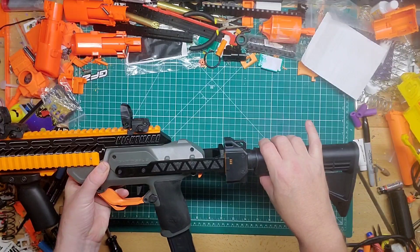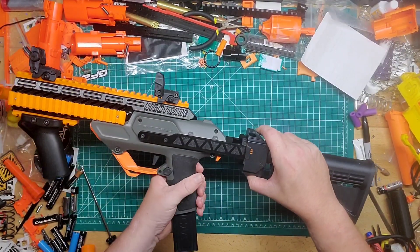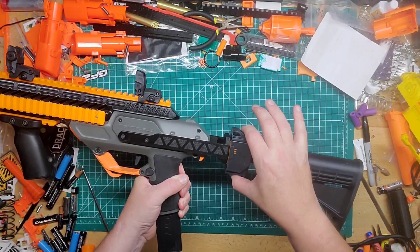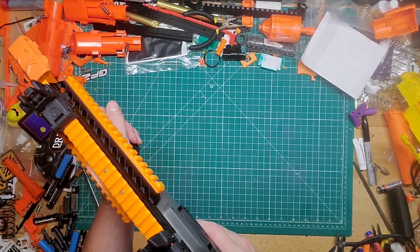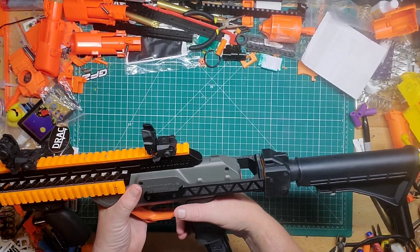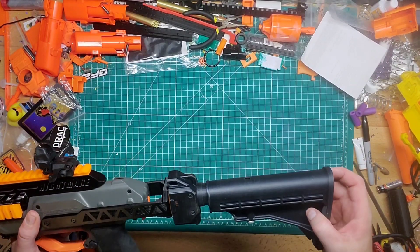Overall it looks pretty cool, but I think if it were more form-fitting into the back part, the piece holding the actual stock attachment point would be more rigid. I tightened it pretty tight and it is tight, but it's still 3D printed, so if you put enough pressure on it against your shoulder it will bend a little bit. If you give it to a kid they'll probably break it off.